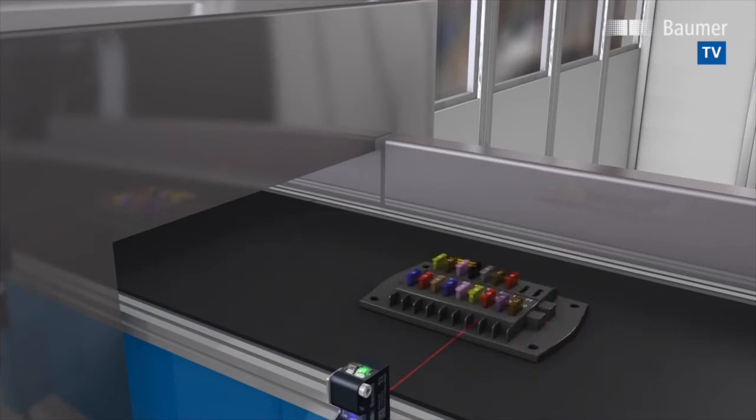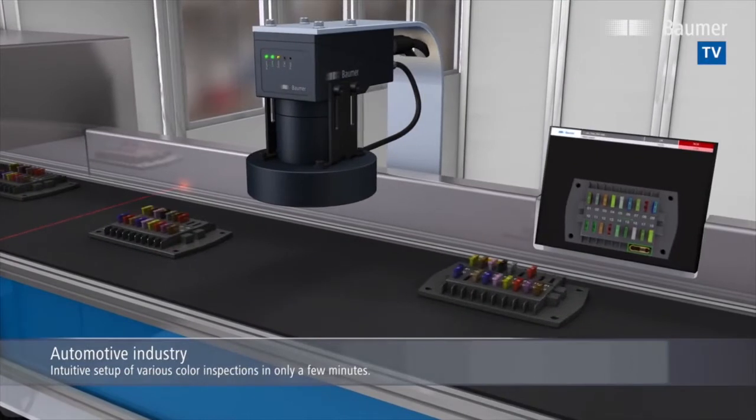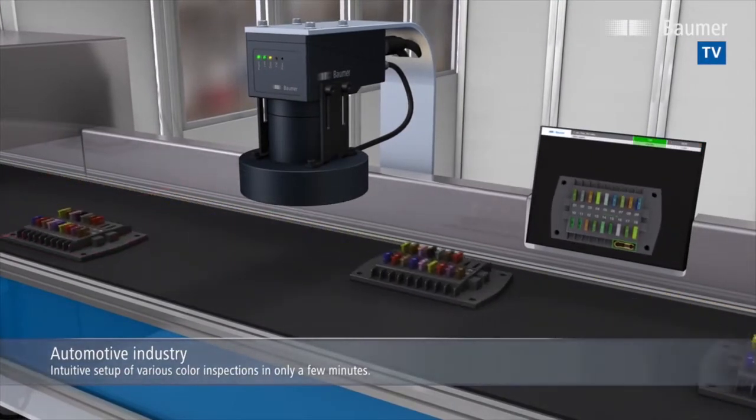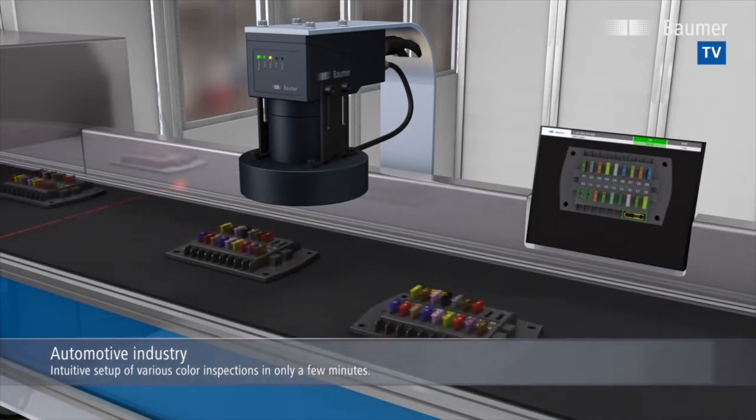Easy color inspection, like in vehicle electronics, often turns out to be a challenge. Is every color in the right place? Are all blanks in the defined positions? Is the fuse puller present?